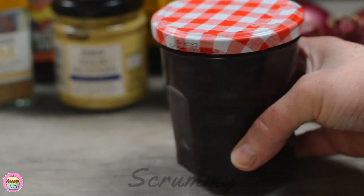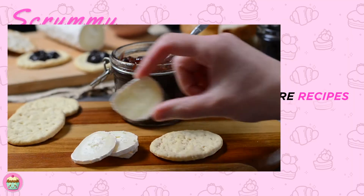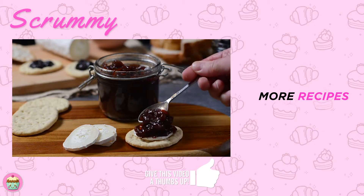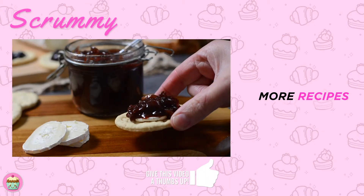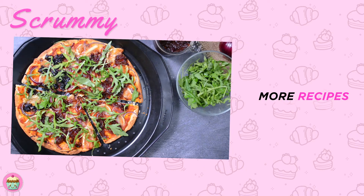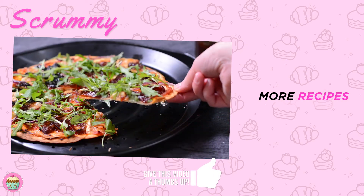It's so versatile — you can use it on so many meals. I love caramelized red onion on pizza with slices of red onion and goat's cheese. If you want to make a really simple pizza, why not check out my 15-minute pizza dough recipe which can be made and baked in only 15 minutes. You'll find the recipe in the description box under the video. Don't forget to subscribe or follow my page so you don't miss out on my tutorials. Thanks for watching, happy baking everyone and enjoy!